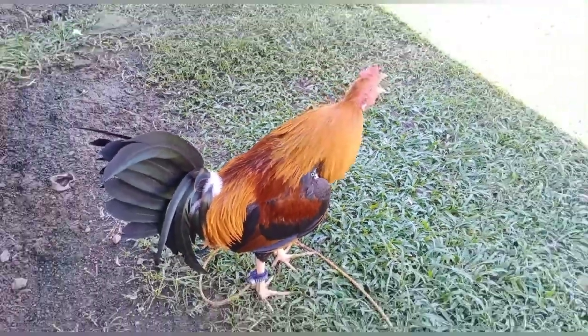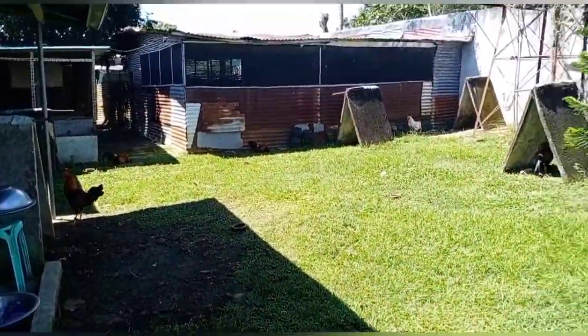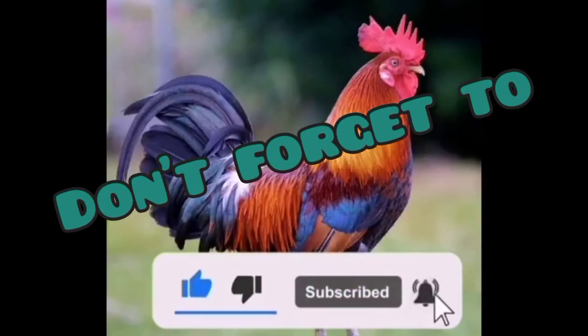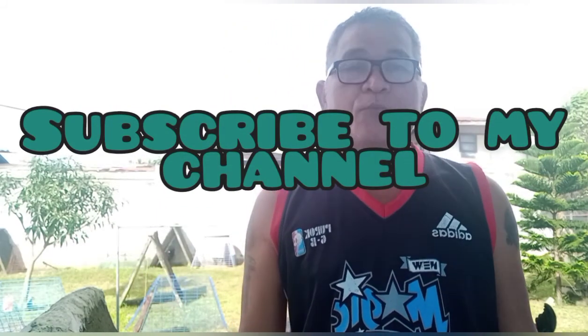Thank you so much for watching. Sa Iligan City, magandang umaga sa inyo. Sa mga hindi pa nakasubscribe sa akin, humingi ako sa inyo ng konting tulong. Mag-subscribe po kayo para updated po kayo sa aking vlog.